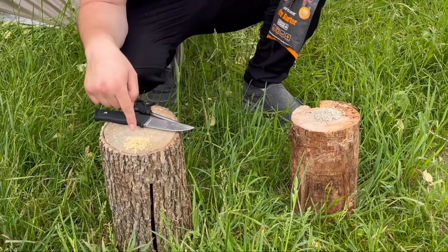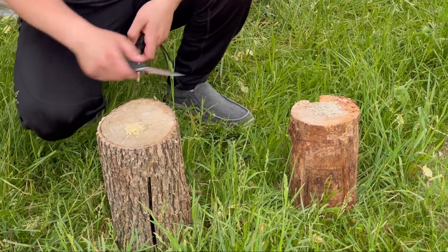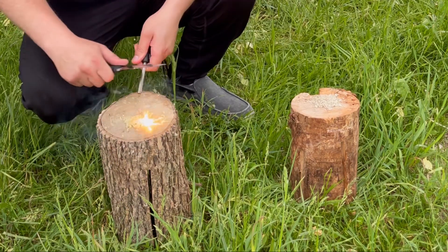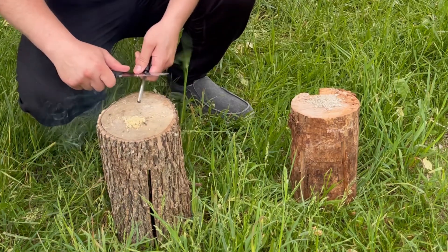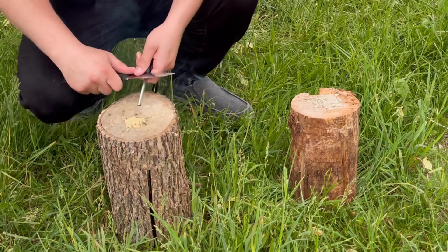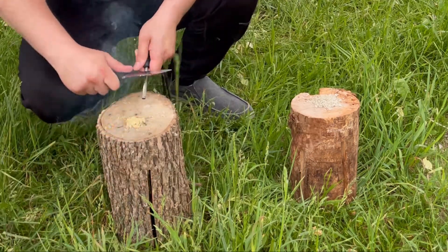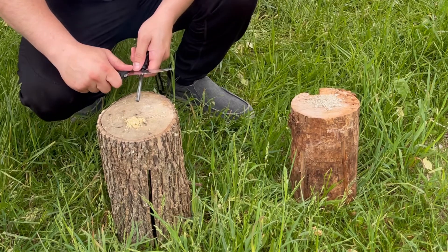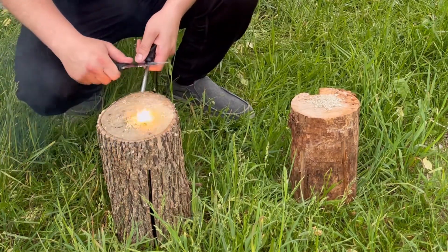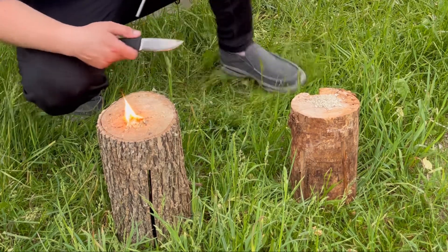I'm going to be testing this against the fat wood shavings. So here we go. I'm going to try the fat wood first, then I'm going to try the Instafire. I didn't even count how many times I had to strike. So that is the fat wood.